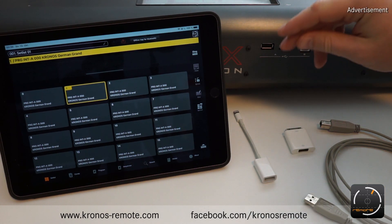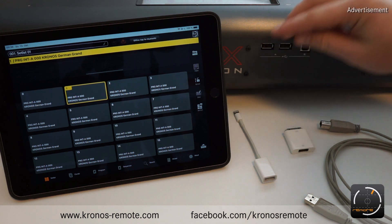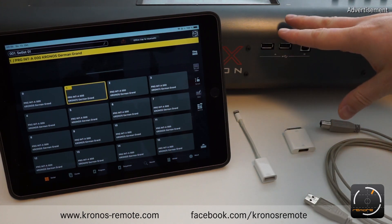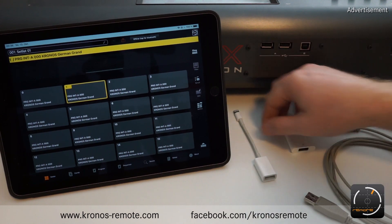On the current iPads which have the USB-C connector, you just need a USB-C to USB-B cable and you don't need any adapter. But I don't happen to have one of those iPads, so all I can show you is this one here with the lightning connector.